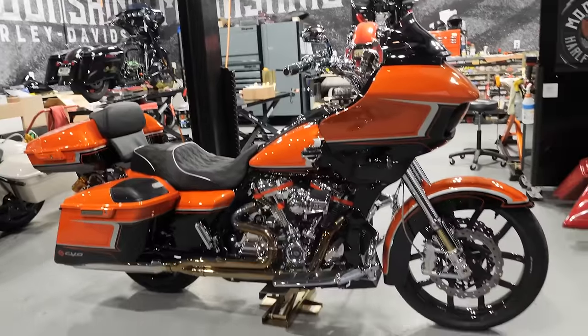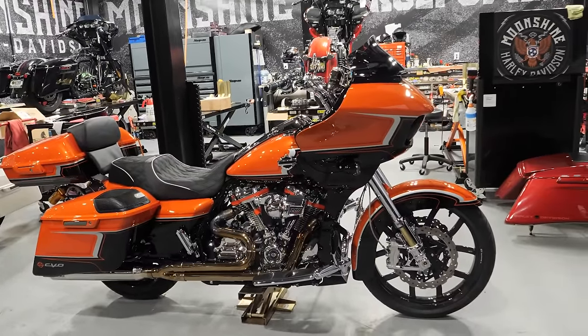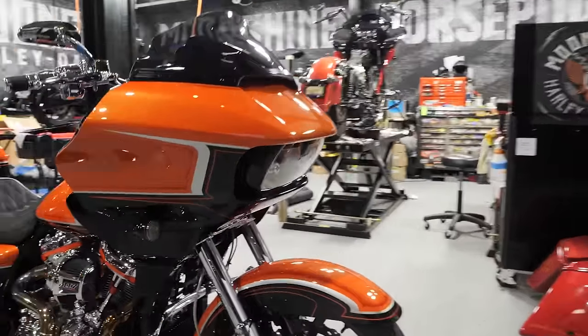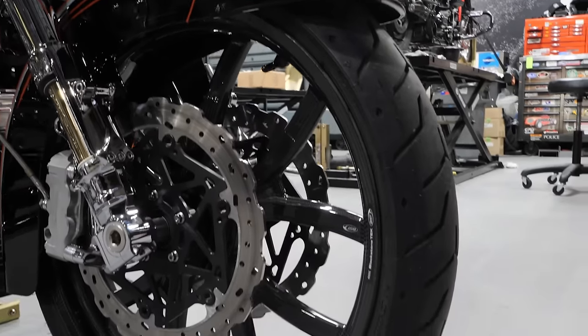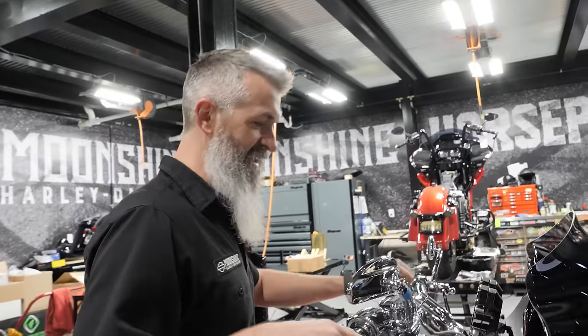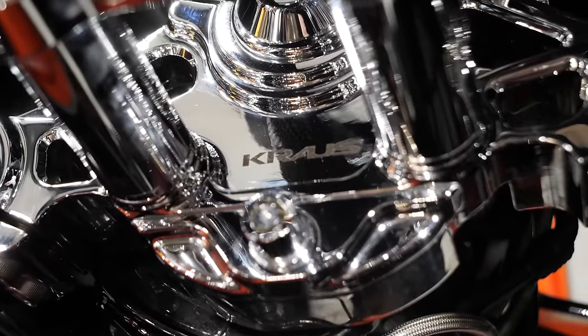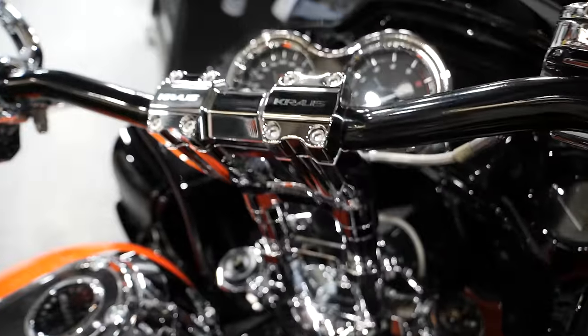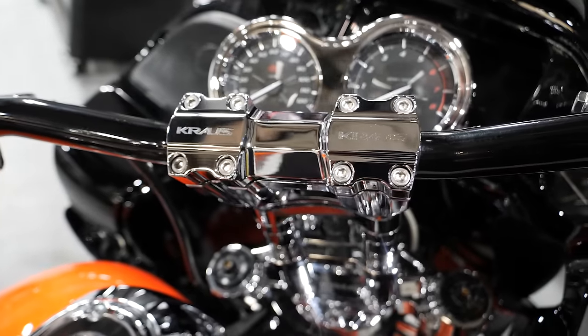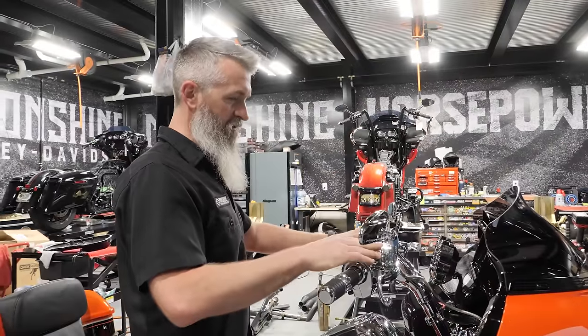We finished her off with a pair of BST carbon fiber Torque Techs — the customer chose to go over 21 on the front and stock size in the rear. Up top, since it is a KRT kit, it has the KRT triple trees which we've chromed. We then picked out a pair of 10-inch kickback risers from Kraus Moto with their bar on it, and everything else is chromed.